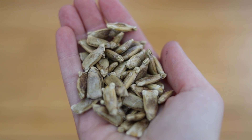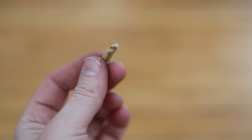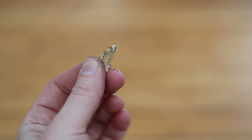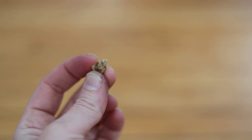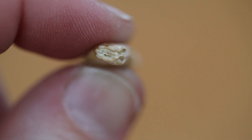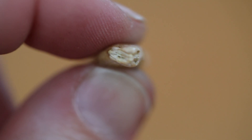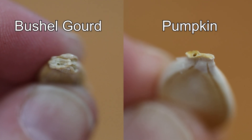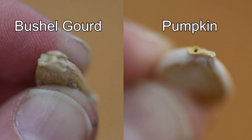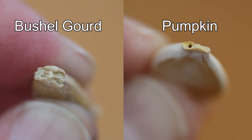If you've ever tried to grow a giant long gourd or a giant bushel gourd, you'll know that the seeds are a lot harder to germinate than giant pumpkins. My theory is that the seeds are so thick that the root can't even get out of the tip. If you compare the tip of the bushel gourd seed to a giant pumpkin seed, you'll notice that in the bushel gourd there's often not even really an opening.